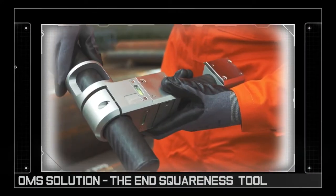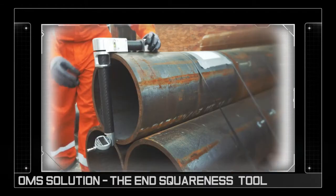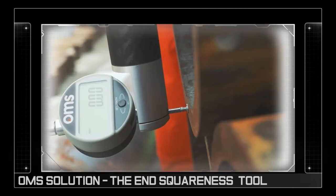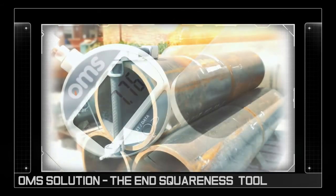The three-part tool is quickly assembled on site before being aligned on the pipe. The user is then able to manually adjust the tool to produce a measurement at 180 degrees across the pipe end to determine the end squareness.